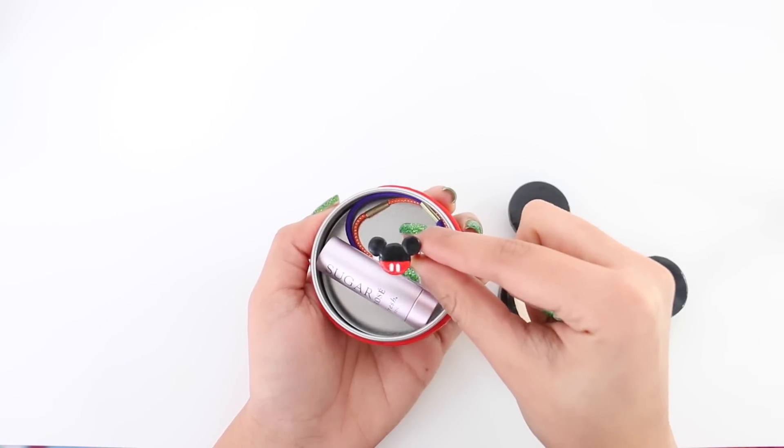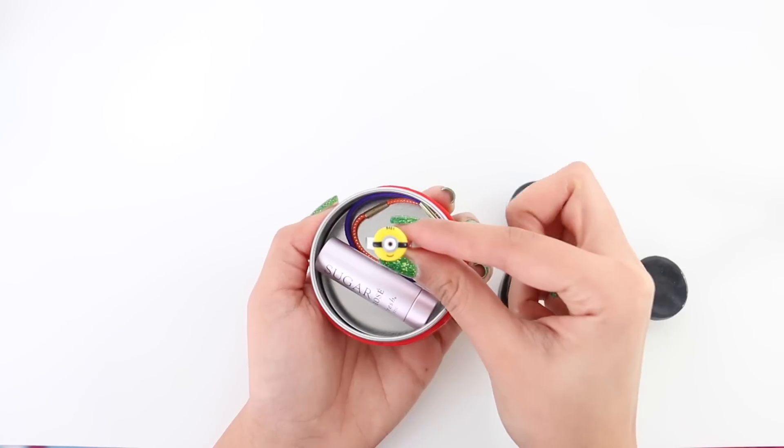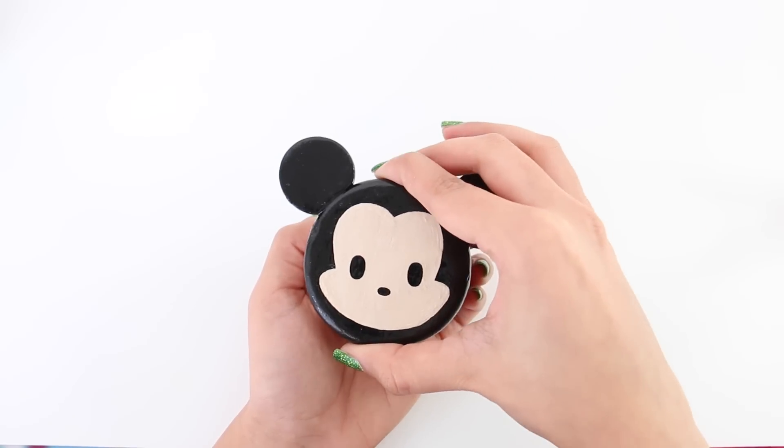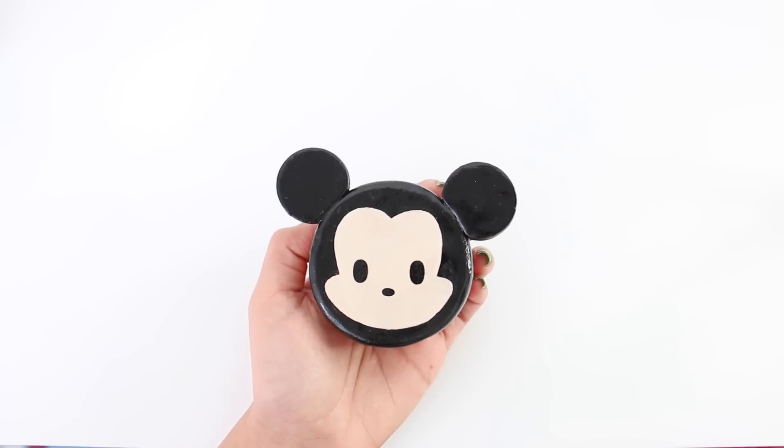Hello everyone, it's Nim here today and I'm going to be making this Disney Tsum Tsum trinket or jewelry box — whatever you want to call it — and today we're going to be making Mickey. So let's hop right into it.